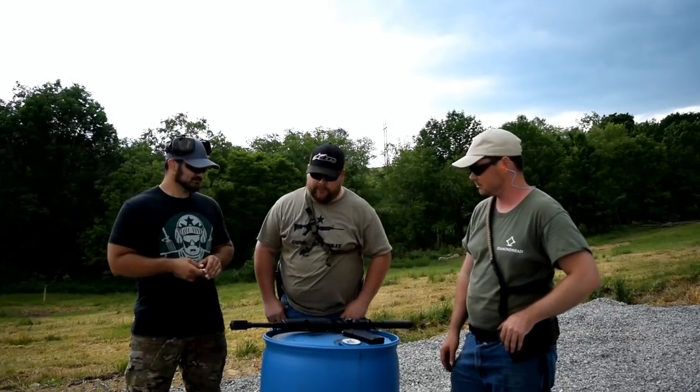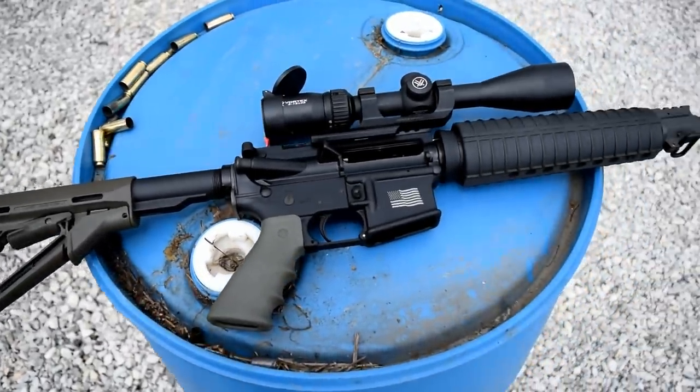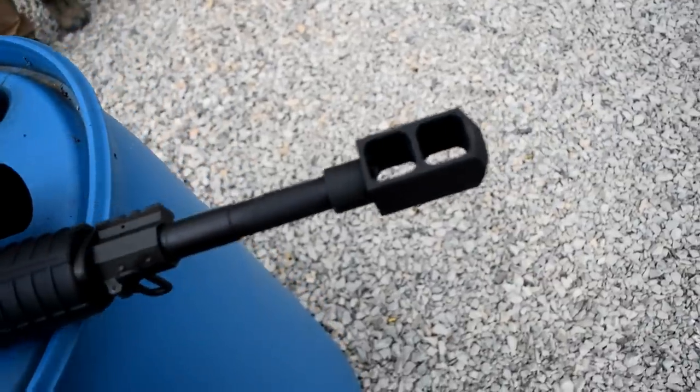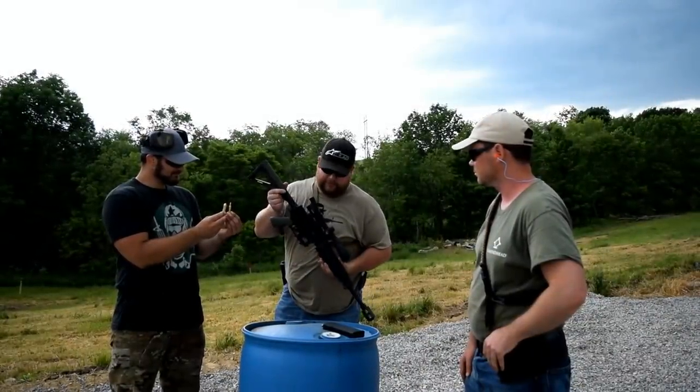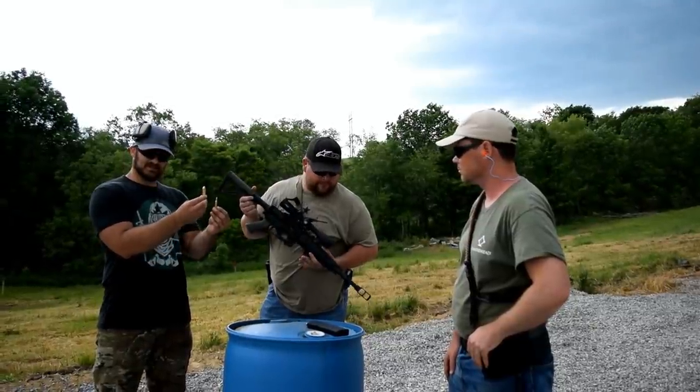This is the Alexander Arms 50 Cal Beowulf. It's got the Alexander Arms tank brake on it and for now it's got the Vortex Diamondback HP 3-12 optic on it. Very nice. That thing looks sick. This is a .50 Beowulf and this is a .556 cartridge — this thing is huge.